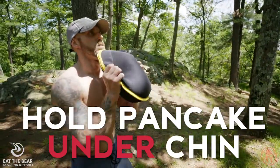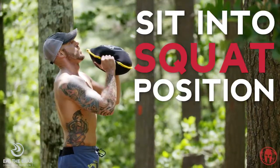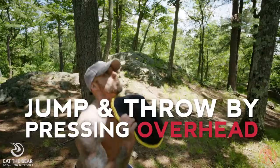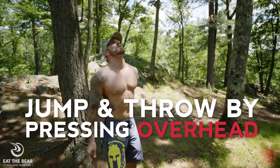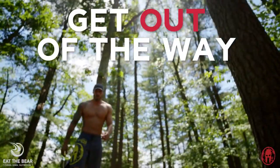Hold the pancake in both hands underneath your chin. Start by sitting into a squatting position. Jump vertically as you throw the pancake as high as you can by pressing directly overhead. Get out of the way and allow the pancake to fall to the ground. Let off some aggression while building total body power — do a vertical pancake toss.